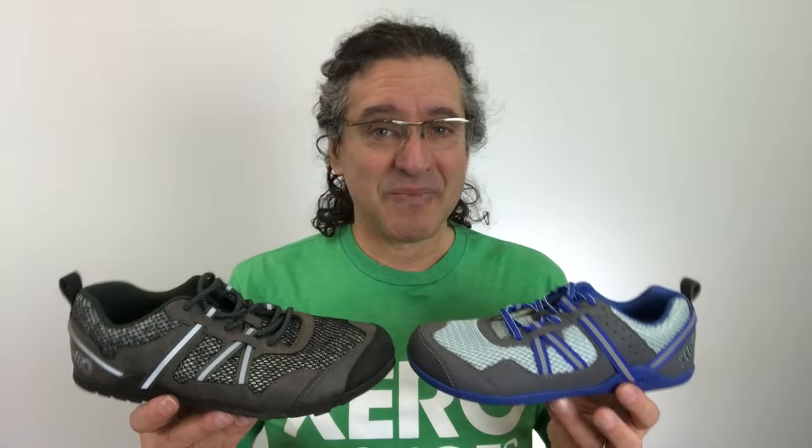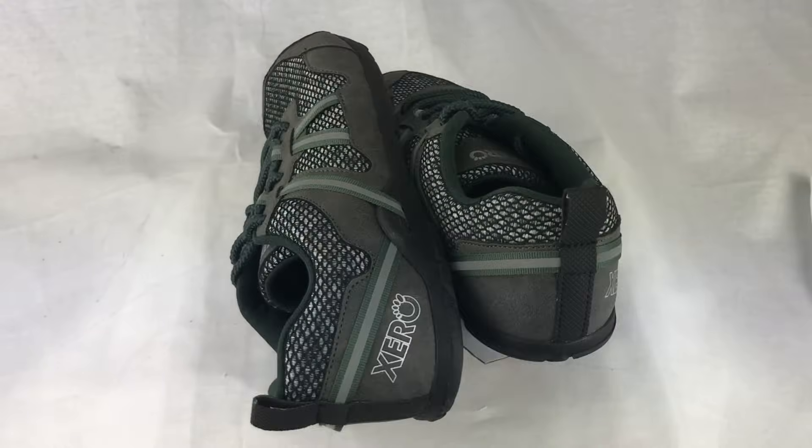Before I talk about what's special about the TeraFlex, I want to talk about what's familiar about it. If you know our products, you might say it looks a whole lot like the Prio, the running and fitness shoe, which is our best-selling shoe. And you're right, because not only are they built on the same basic base and with the same basic philosophy, but the TeraFlex was inspired by people wearing the Prio and saying, I love this shoe, but when I'm on a trail walking, hiking, or running, I need something a little more grippy, a little more aggressive, a little more protection. And that's what we have here in the TeraFlex.